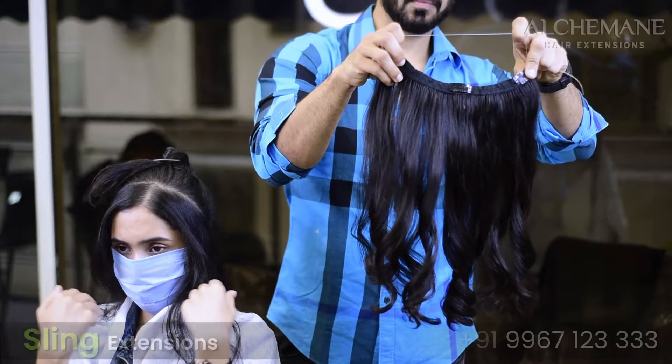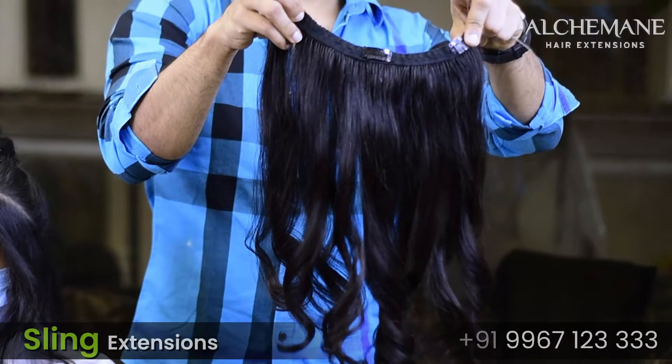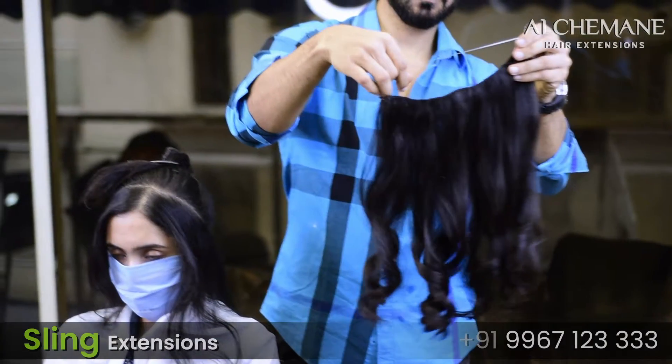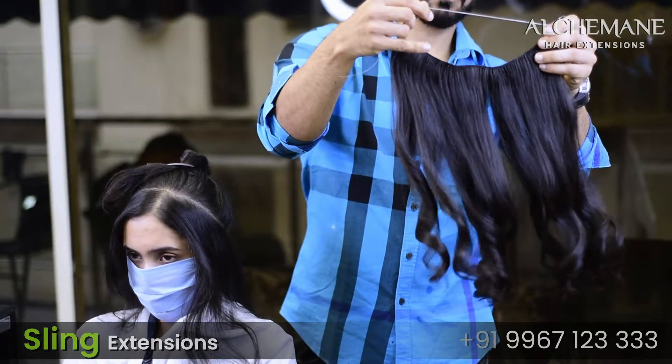Sling extensions are an excellent option for people who don't prefer too many clips or who want the extension to be extremely comfortable. This would be an excellent option for them.